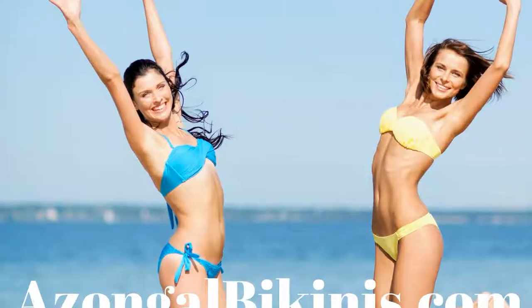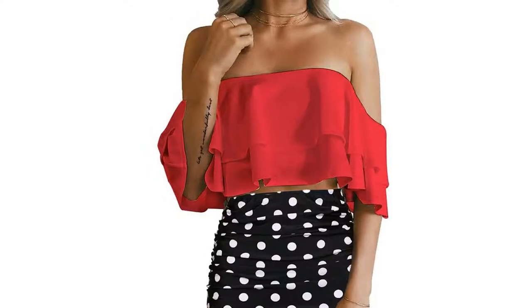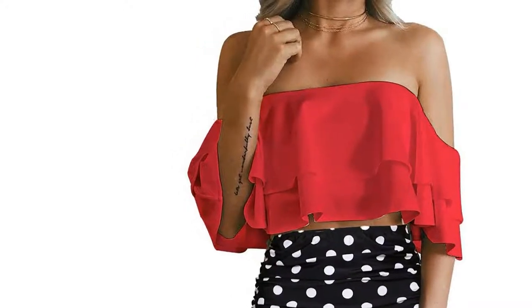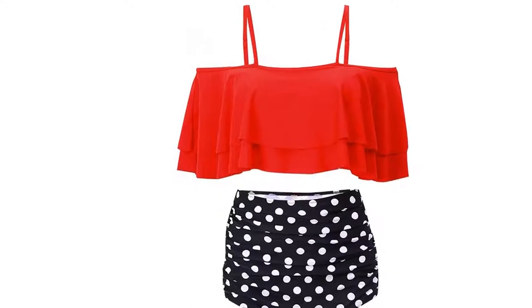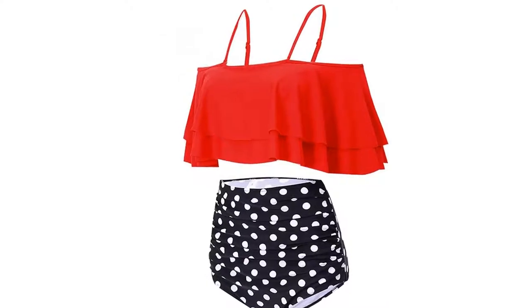Rouge Double Ruffled Flounce Crop Top with Adjustable Padded Push-Up Brass Removable Shoulder Straps and Pools-On Style — ultra chic and adorable. Classic Coverage Falbala Top Swimwear matches with printed bottoms. The adjustable straps design is elegant for decoration, very fashionable.